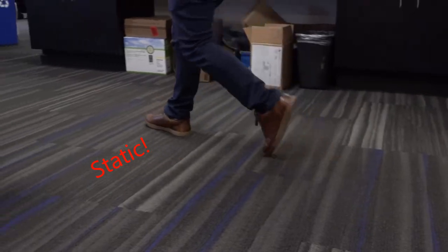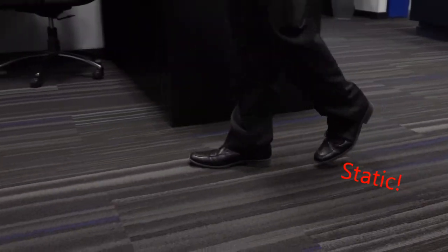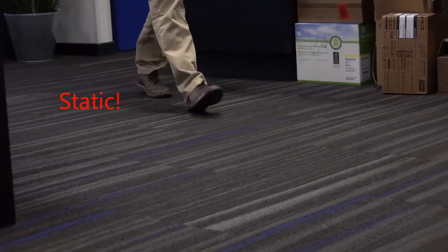Anyone who's walking on carpet, for example, will always accumulate static electricity. If they were to handle this board without the bag, then of course all of that static electricity that was accumulated will damage the components on the board. So we always ship our components or parts in these bags to ensure that your products come to you at its optimal quality.